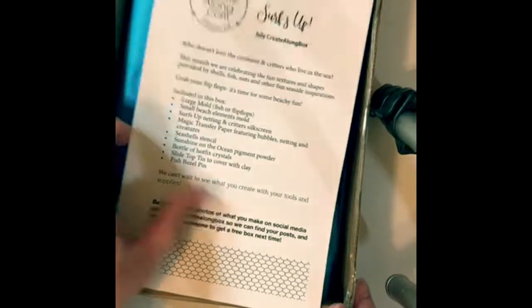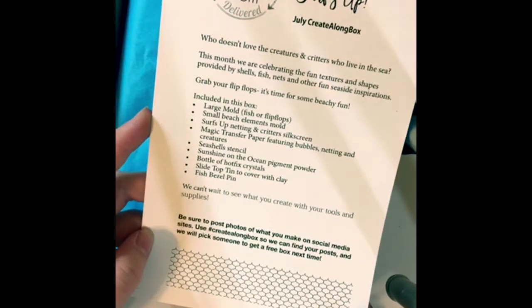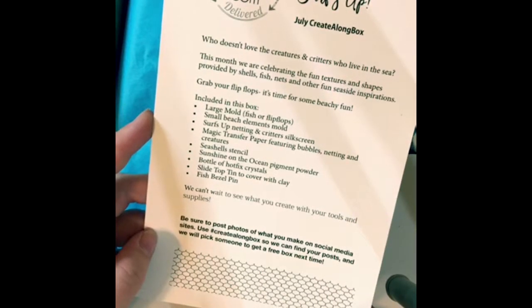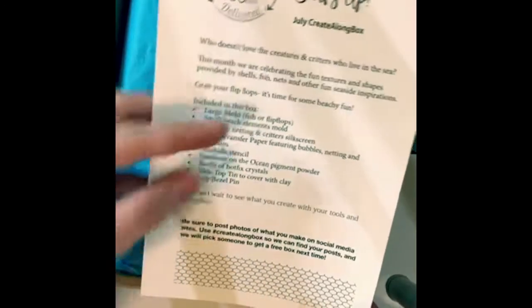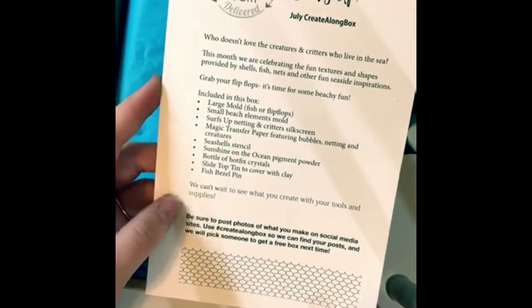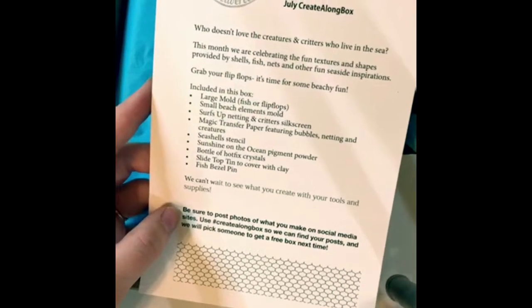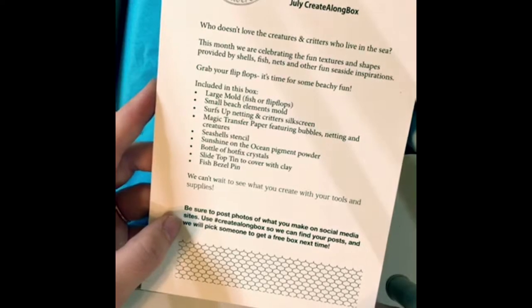The theme is 'Surf's Up' — who doesn't love the creatures and critters who live in the sea? This month we celebrate the fun textures and shapes provided by shells, fish nets, and other fun seaside inspirations. Grab your flip-flops, it's time for some beachy fun. They also mention posting photos on social media with the hashtag 'Create Along Box' and they'll pick someone to get a free box next time. So let's see what's in this baby.